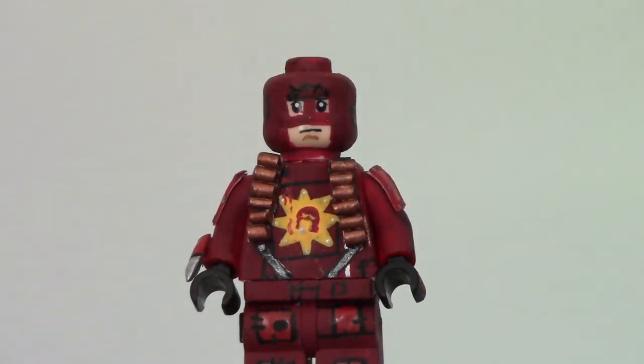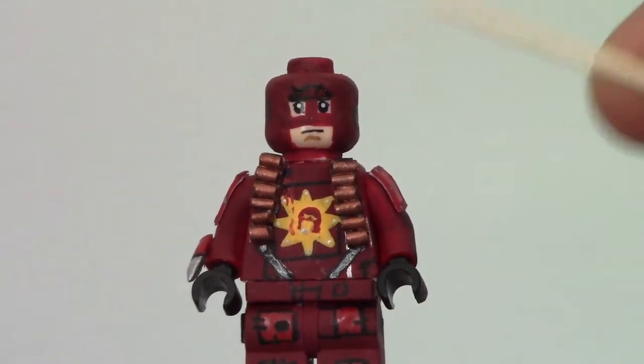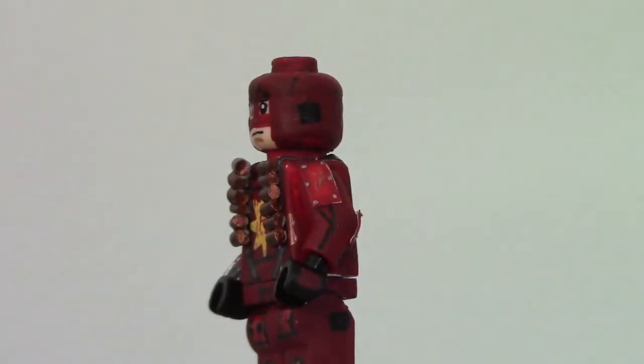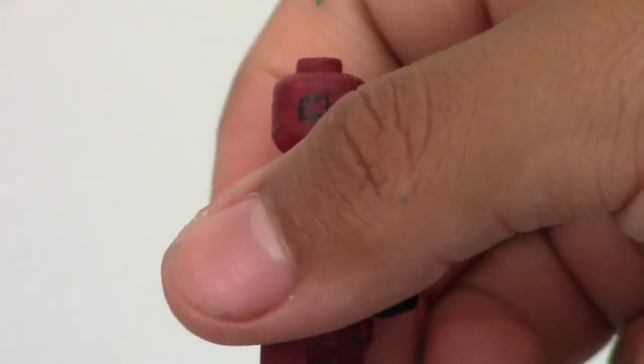The head was entirely painted by me. It was an angry clone face. Everything was painted. I did the little black square on the side because his costume is very homemade — it's stitched together — so I did that little stitch on the side.